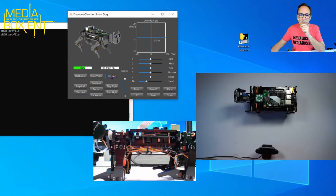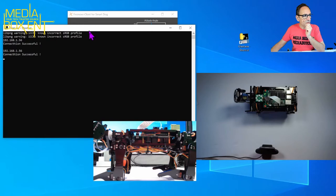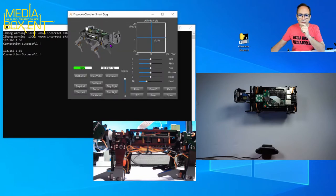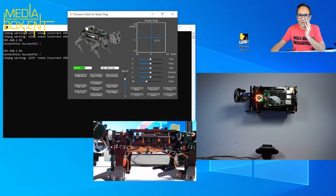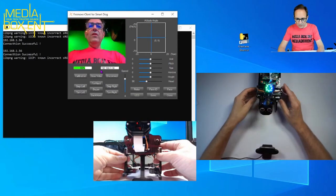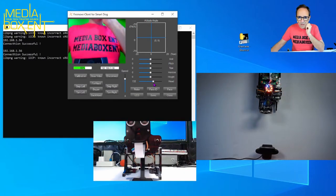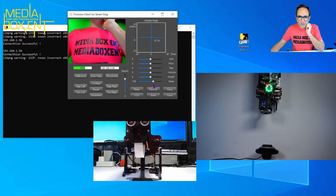I'm going to disconnect and reconnect, and now I can see the feed in the little windows. A few things we can do here: control the bus, turn on the LED, change the frame mode, change colors, and many more things. I can also move the head — let me move it up and down. You can see it moving there. Let me point it at my face.